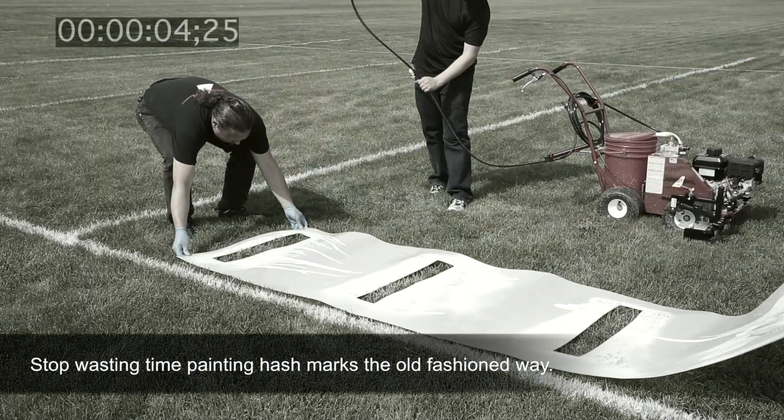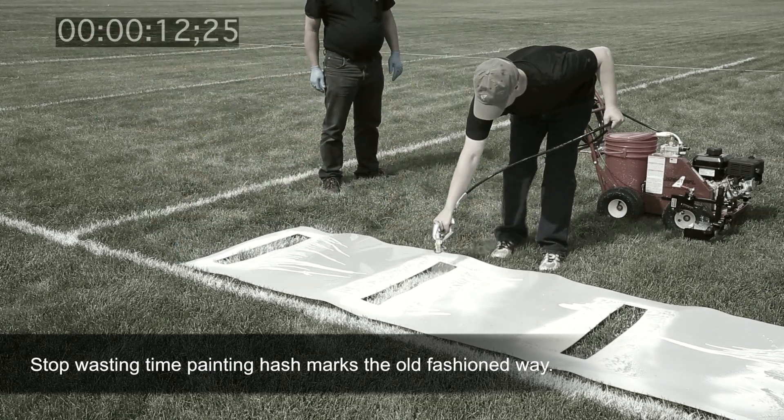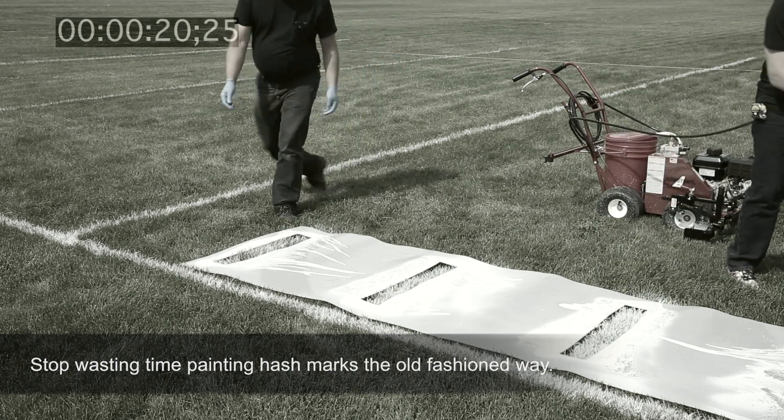Never again paint hash marks the old-fashioned way. The Hashmark Master is cleaner, faster, and easier to use. Plus, it reduces the required crew from three people to one.